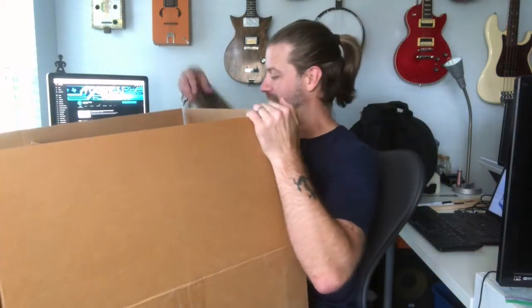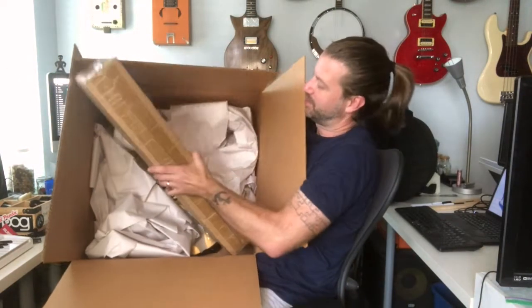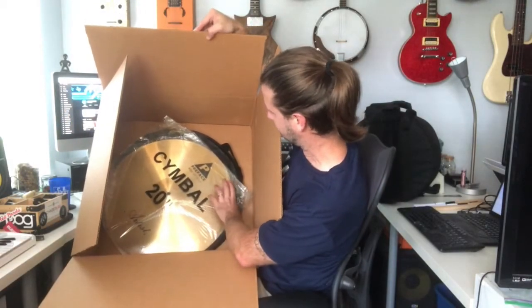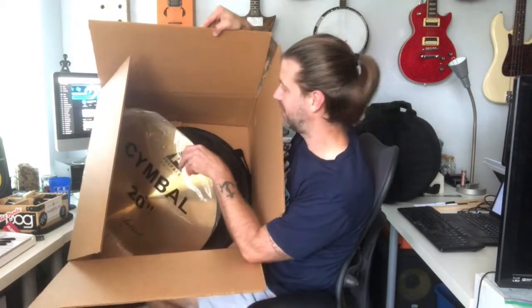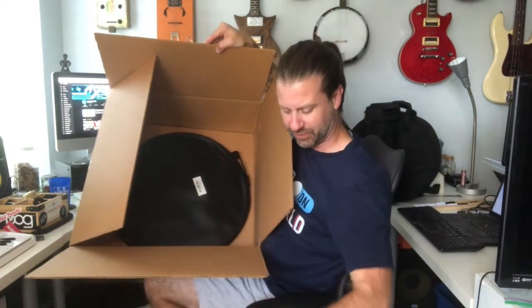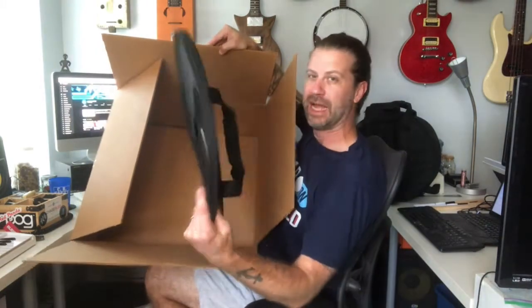This is going to be a little tricky to unbox on camera, but here we go. That must be our cymbal stand — I'll set that down. Okay, there she is — here is our ride cymbal. That's actually pretty light for a ride cymbal. I'll set that down for a second, and here's the bag.